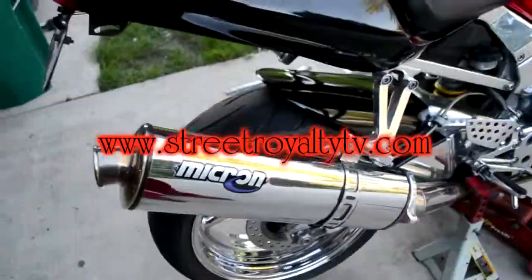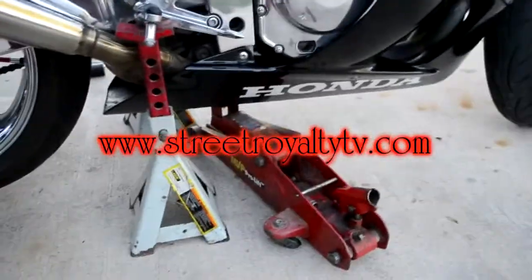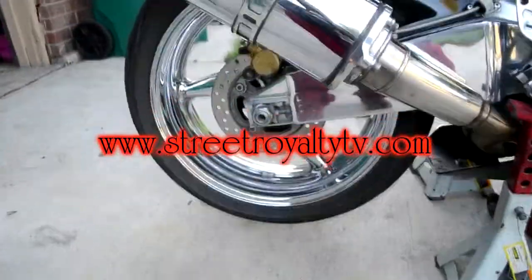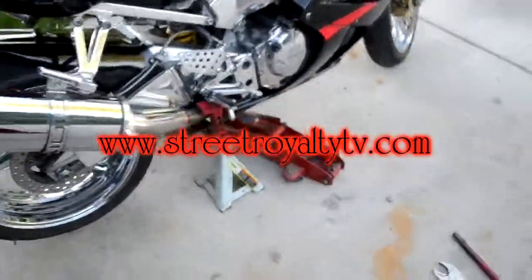Okay, as you can see I've got it jacked up now. I've got the jack placed under the bottom, and I've got both of these jack stands placed under the pegs so I can hold it up in place when I take the wheel off. Got the wheel off the ground — you don't need one of those expensive jacks, you just need somebody to help you out when it's time to jack the bike up and get it secure.